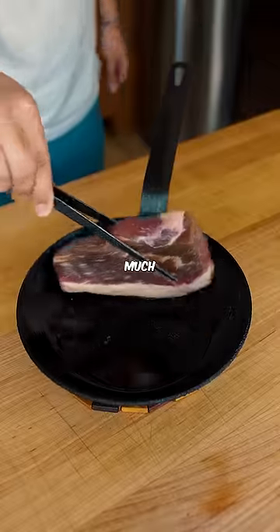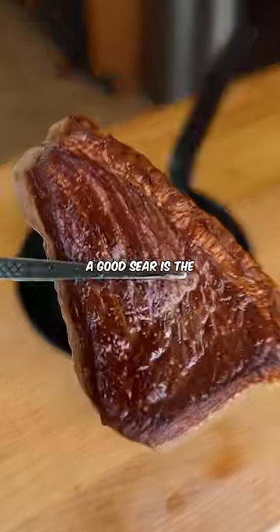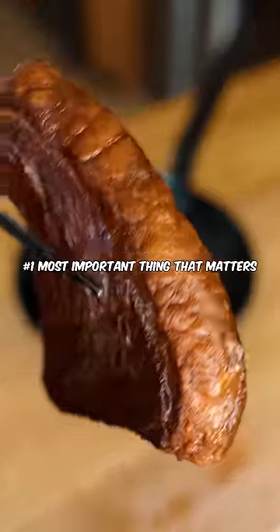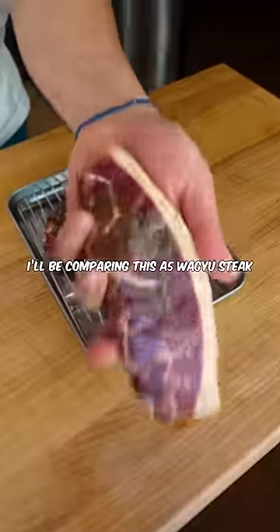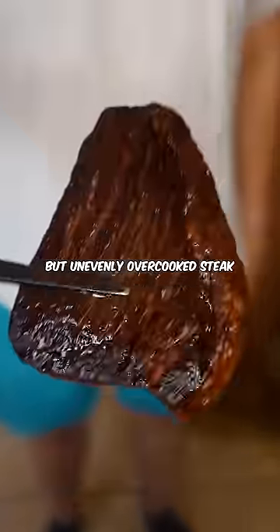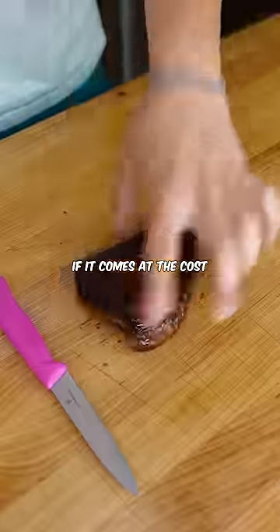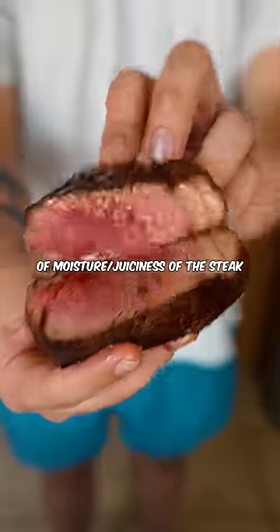Does searing a steak actually matter that much when it comes to overall flavor and texture? For a ton of people, a good sear is the number one most important thing that matters. I'll be comparing this A5 Wagyu steak that I stick straight in a low-temp oven without searing it at all, to a beautifully seared but unevenly overcooked steak. I want to see if the sear matters as much if it comes at the cost of moisture and juiciness of the steak.